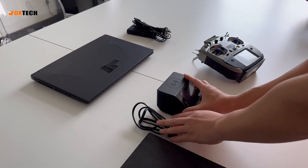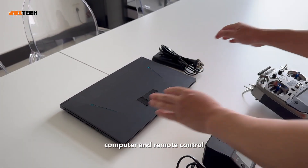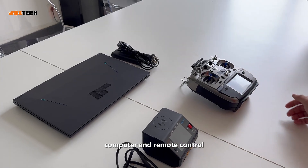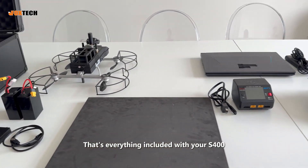Here is the charger, computer, and remote control. That's everything included with your S400.